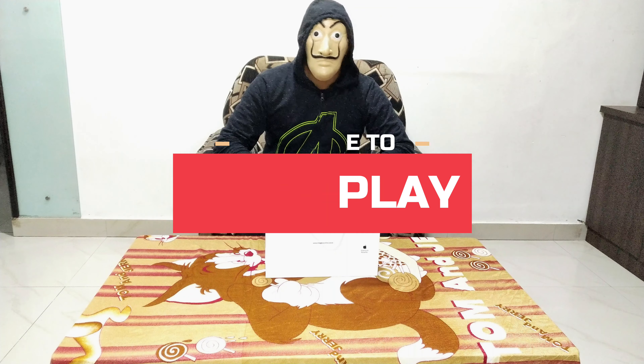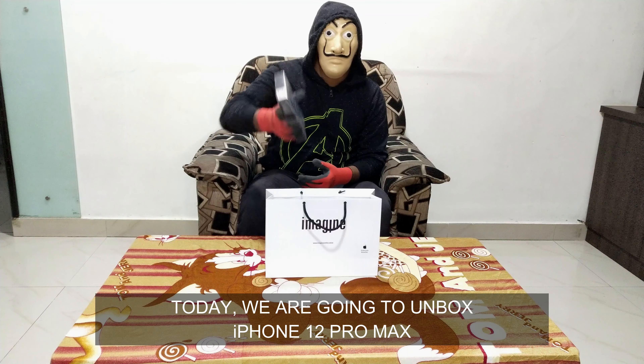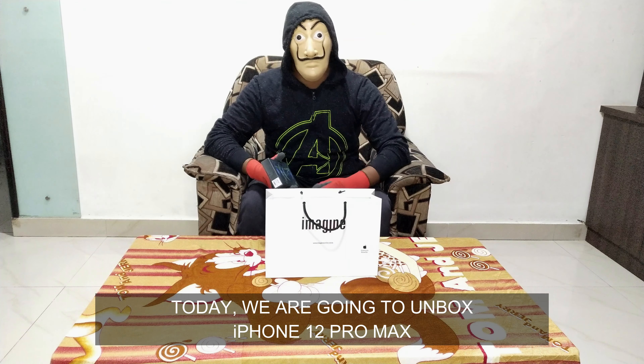Hi friends! Welcome to Iceplay! What are we going to talk about? iPhone 12 Pro Max. Let's go to the video!